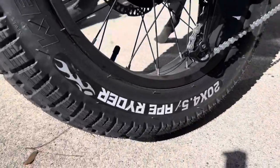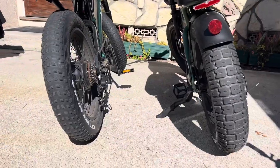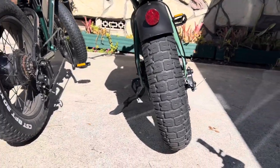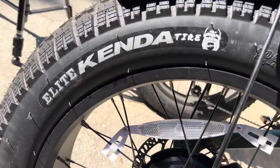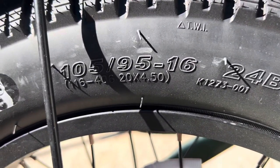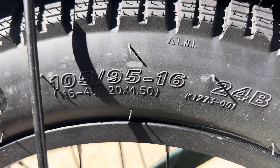How much bigger is a 20 by 4.5 inch fat e-bike tire than a 20 inch by 4.0 fat bike e-bike tire? You can see the difference here just optically — the 4.5 is a lot bigger. If we get in and measure them, that's the actual measurement of the 4.5 I'm looking at. It's a Kenda Elite tire.